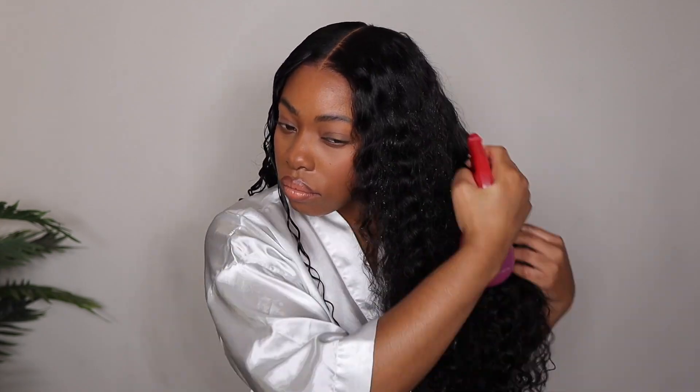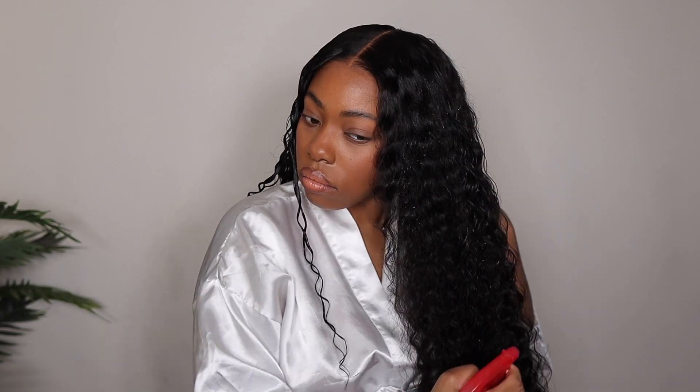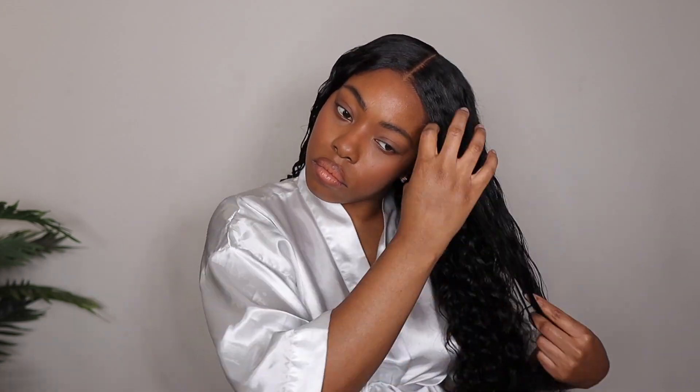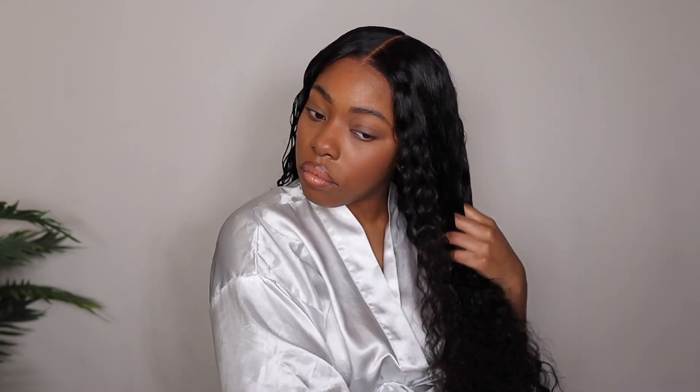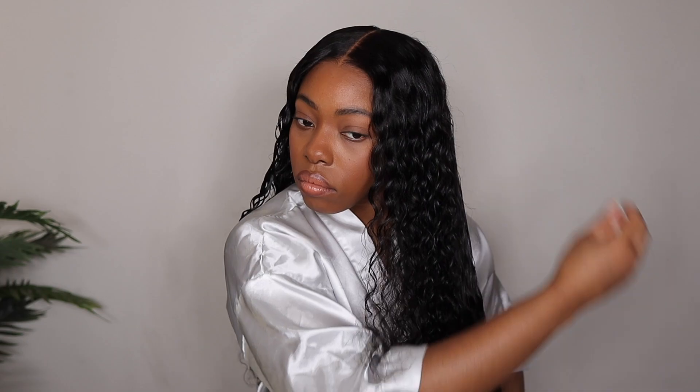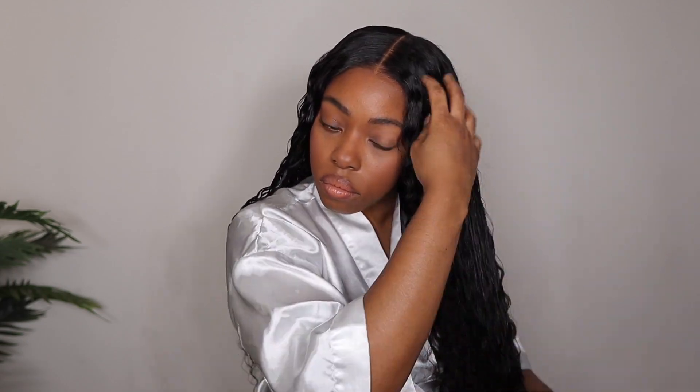I normally like to keep it simple when styling curly wigs, and water wave wigs make styling even simpler. It's meant to be a nice, effortless loose curl, so you don't have to do too much to get those curls to pop. I just refreshed it with some water, finger detangled, then went in with a brush, and once I was satisfied, I set the curls in place with just a little bit of gel.